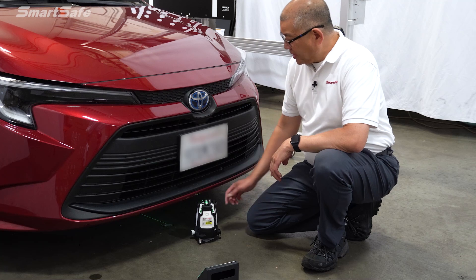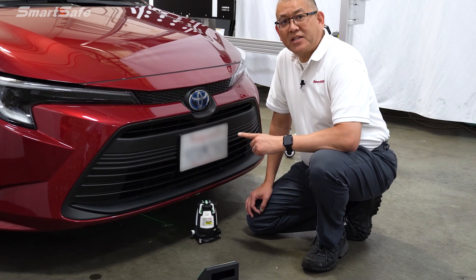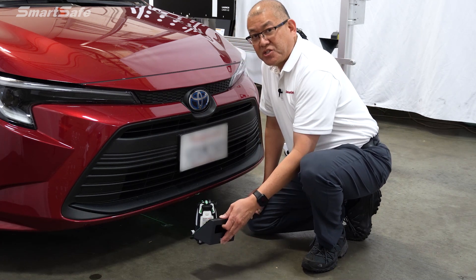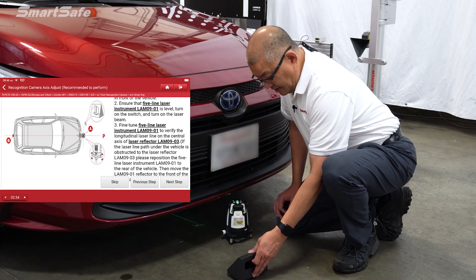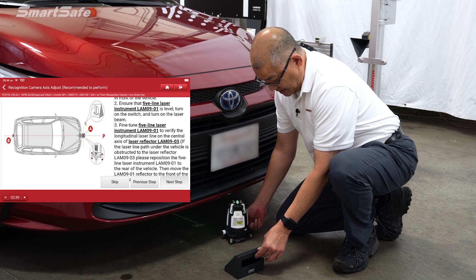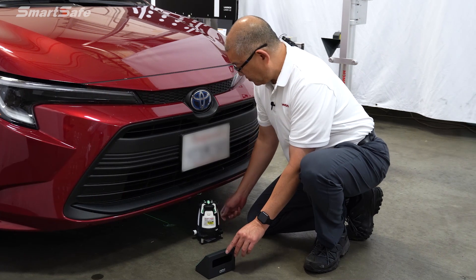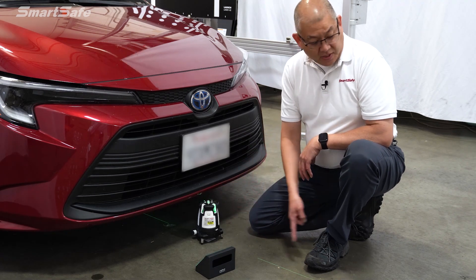Moving back to the front of the vehicle, we'll go ahead and turn on our five-line laser and shoot that back towards the rear of the vehicle. We'll use our auxiliary mirror here to make sure that we're making a connection at point B. So we'll place that here, use our fine tune adjustment, and there I can see the laser at the rear. We'll press the V button again, and that gives us our center line.